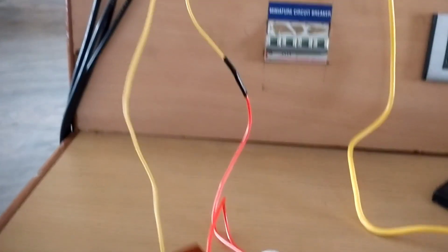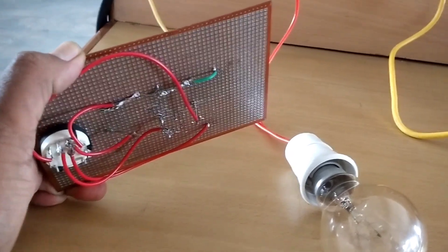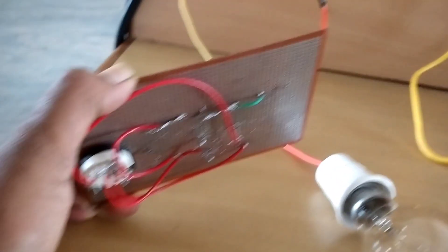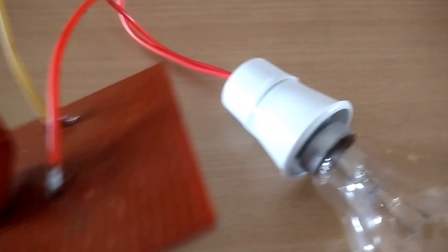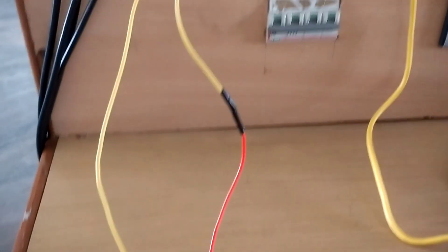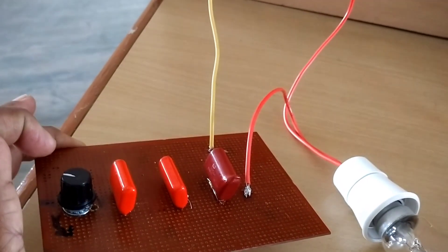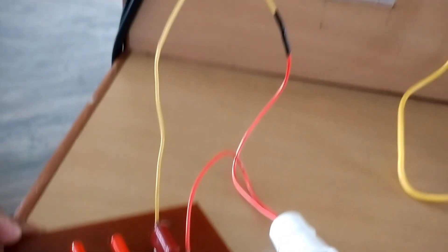Now you can see all the connections from the breadboard have been transferred to the PCB (printed circuit board) as per the circuit. The bulb or fan connection is connected according to the circuit and also to the mains. You can see the capacitor-type ceiling fan regulator is ready to test.